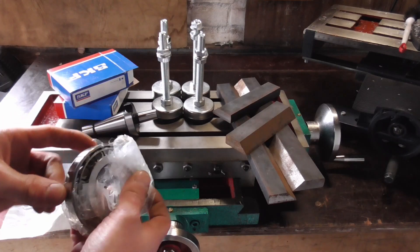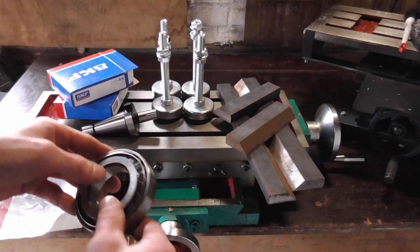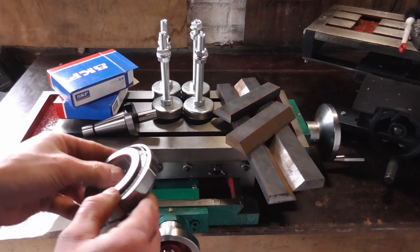Talking about the spindle, I have made good progress in designing it. The drawings are almost finished at this point — here is a little sneak peek.